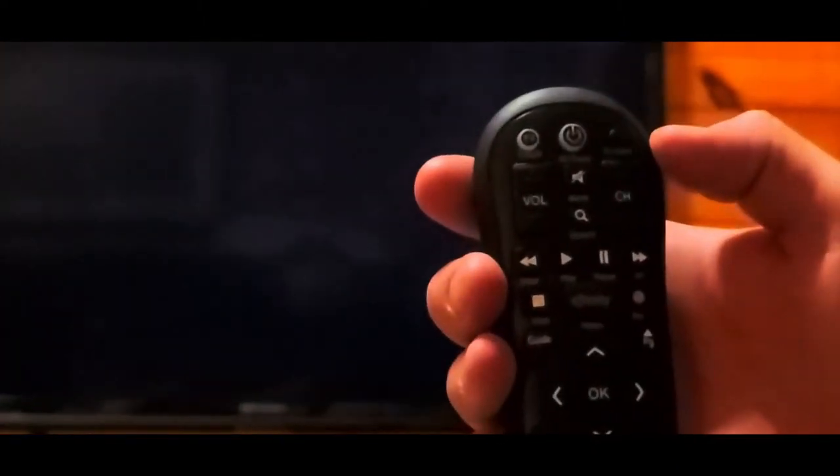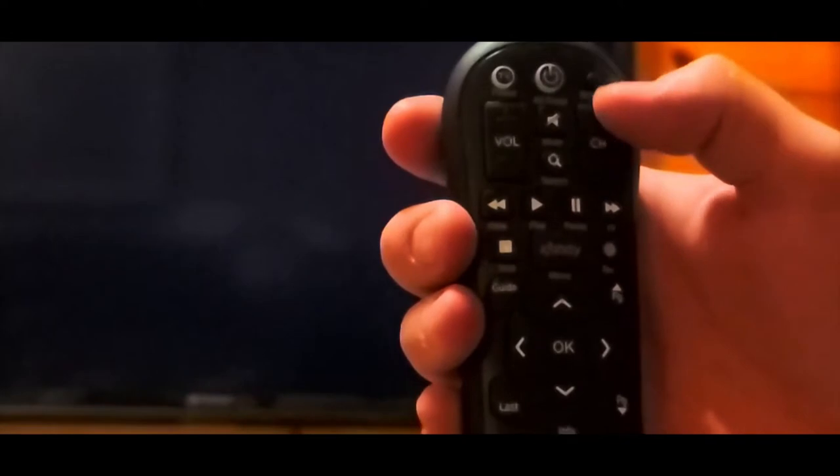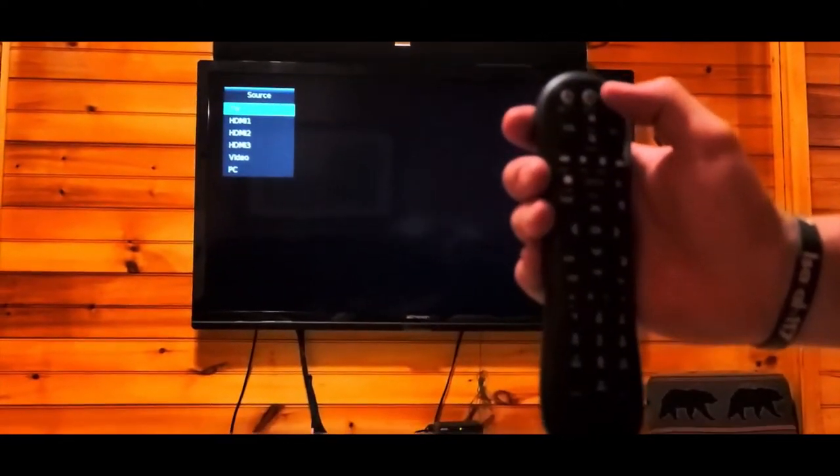The next step — if you're trying to find cable — you want to go back to that remote control and select your TV input. Find the 'Input' or 'Source' button on the remote control. In this case it's in the top right-hand corner. Select that and let the TV go through each source.